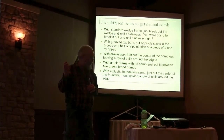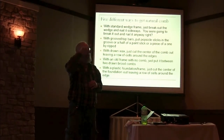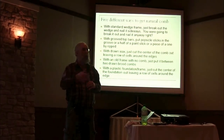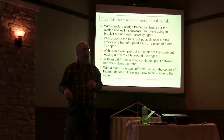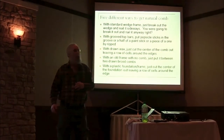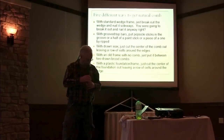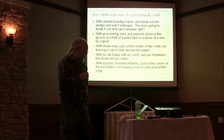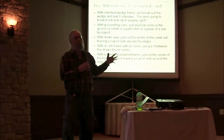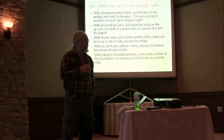If you have drawn comb and want natural comb instead, you can cut it out and leave the row of cells all the way around, and they'll fill in from those cells. That sounds simple, but there are many different situations — it could be vertically wired, horizontally wired, or plastic — and none of those are going to work out as well. Another way is to just take any old empty frame and put it between two drawn root combs in the brood nest, and they'll draw a beautiful, perfect comb on there almost every time. In fact, that's the best way to get really good straight comb — put it between two really good straight combs in the brood nest.